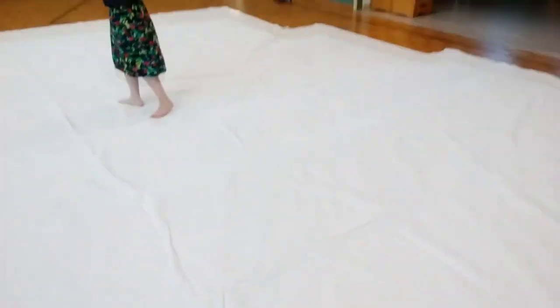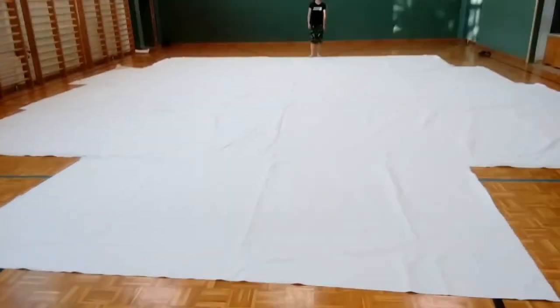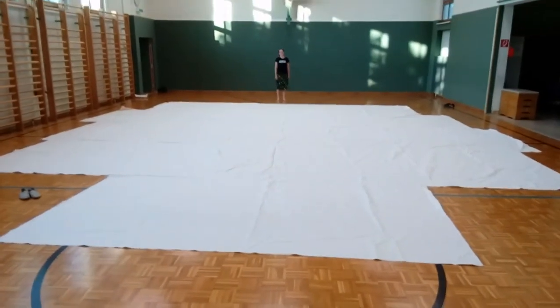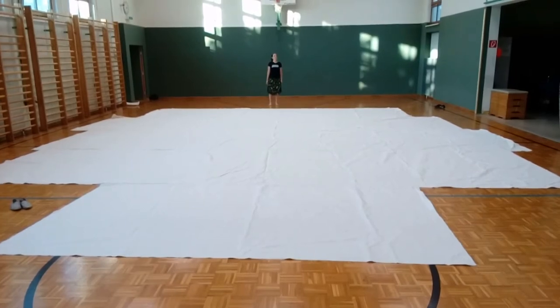And I will give you a shot of how ridiculously large it actually is. That's quite massive, isn't it? Is it massive, son? It's really massive.